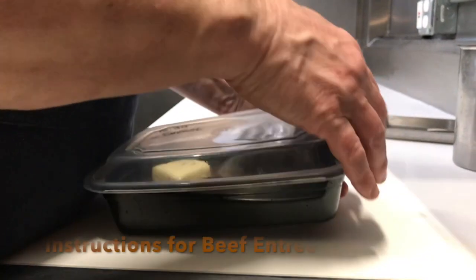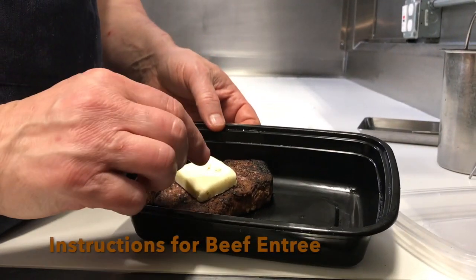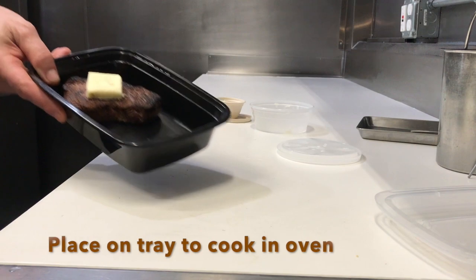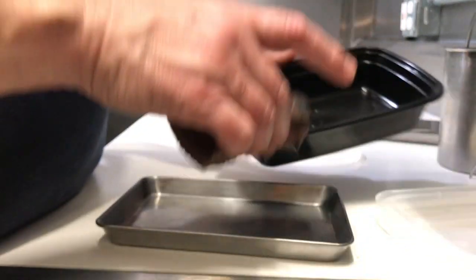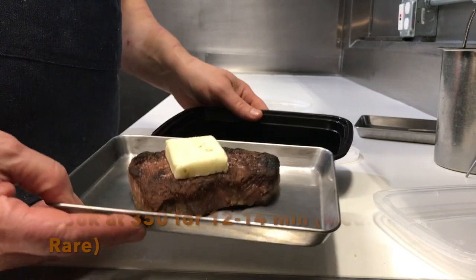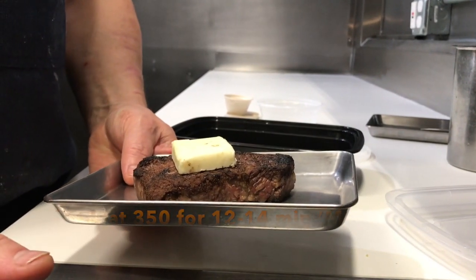We're now opening up the beef rib eye box — this is a single portion with a little pat of butter on top, so it warms up nicely. In the oven at 350 degrees, no fan, for 12 to 14 minutes gives you a nice medium rare. For a little more, add a couple of minutes; for rare, about 10 to 12 minutes.